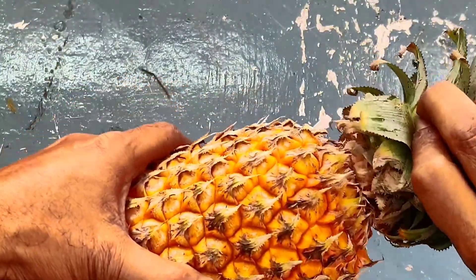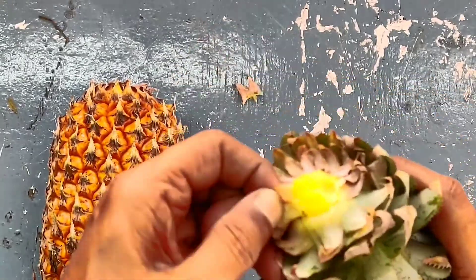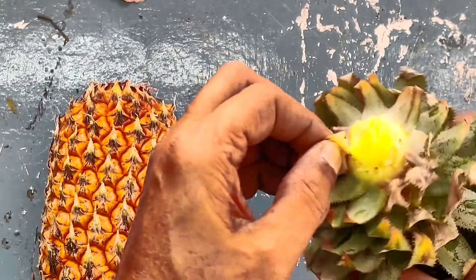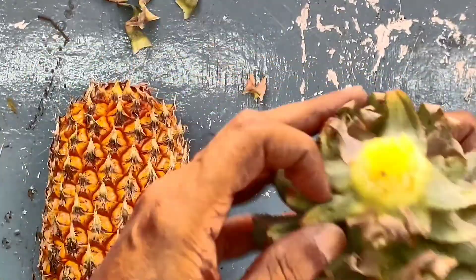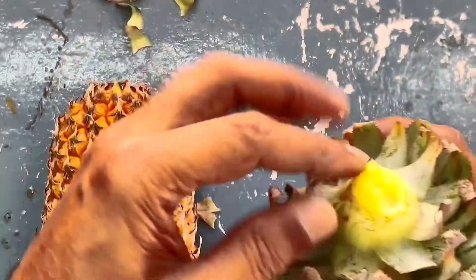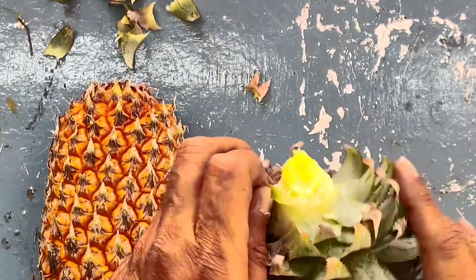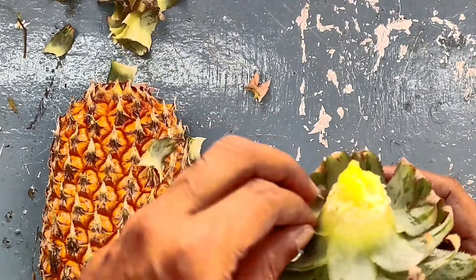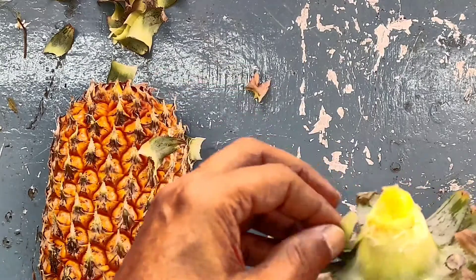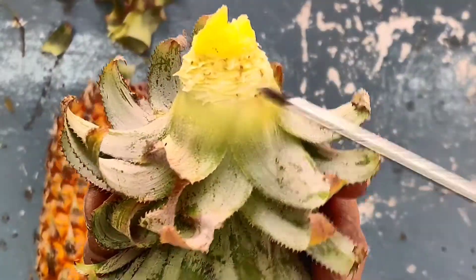Remove the crown by twisting it gently, and then peel off the leaves from the lower portion of the crown — at least for an inch or so. You can notice the brown color nodes from where the roots would be emerging.